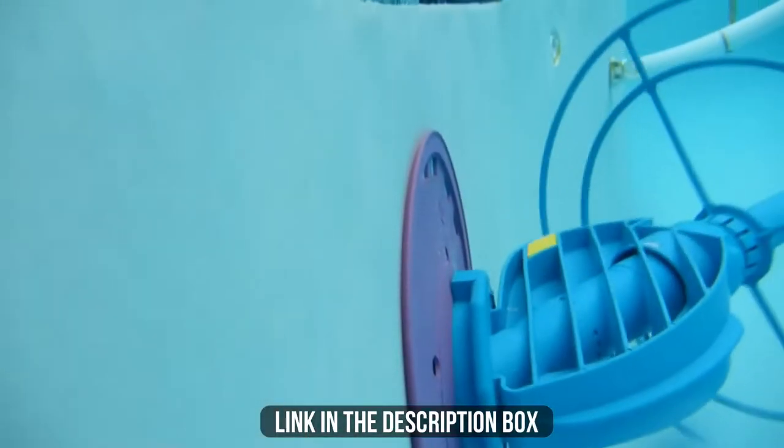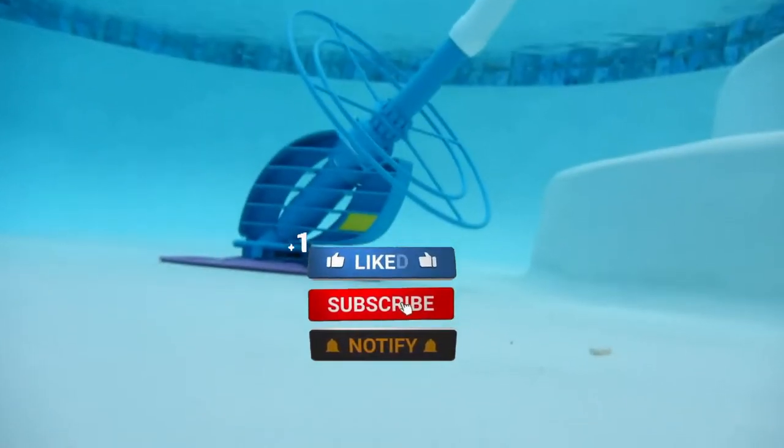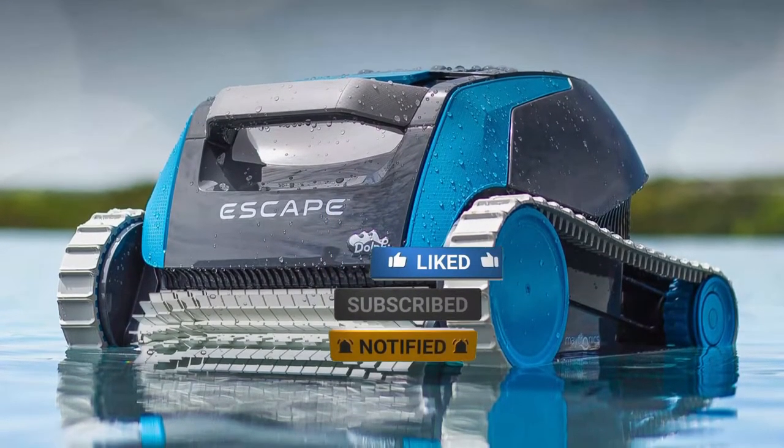Make sure to check the description box for all the links regarding the products mentioned. Don't forget to hit the subscribe button! We will be back with more videos soon!